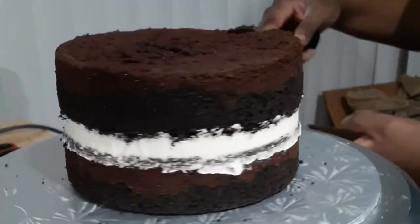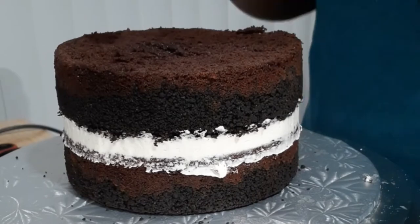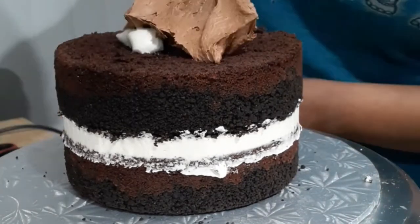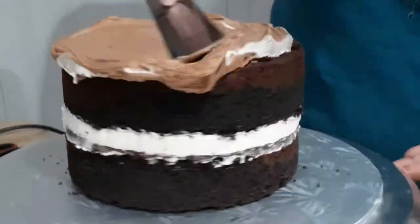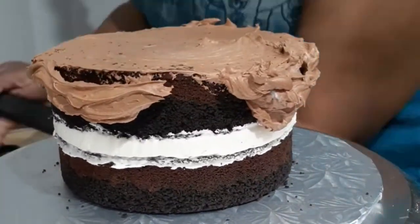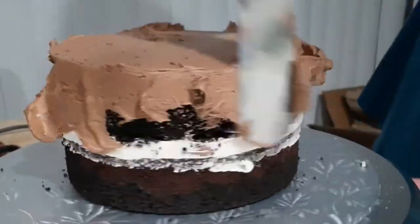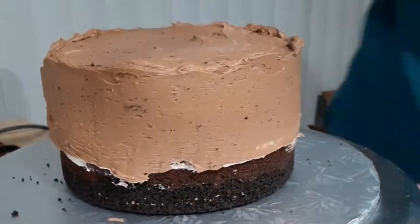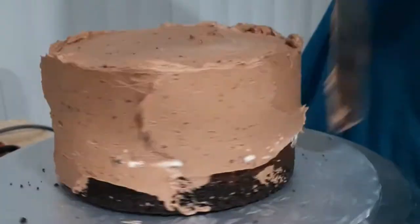Now that I've filled in my gap it's time for the crumb coat. The crumb coat is just a coat of frosting on the outside of your cake to lock in the crumbs. This cake is going to be really rustic as a camping cake so this step is kind of optional, since any crumbs on the outside would add to that rustic look. I however wanted a smoother look, so I'm opting for a crumb coat first and then a final coat after it's nice and chilled.